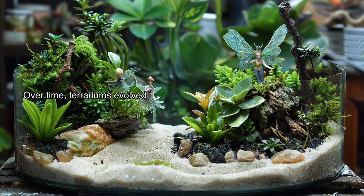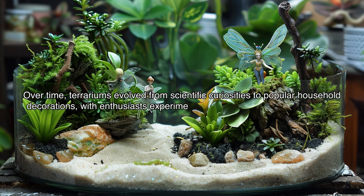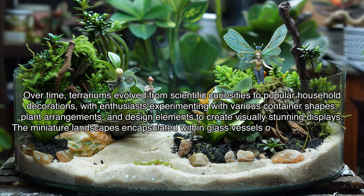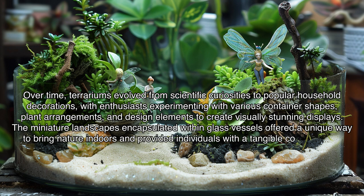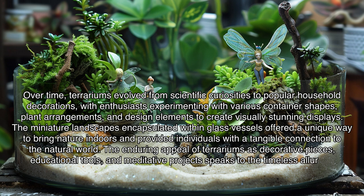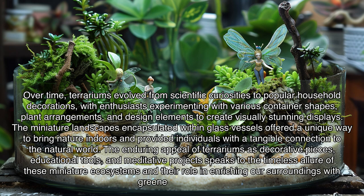Over time, terrariums evolved from scientific curiosities to popular household decorations, with enthusiasts experimenting with various container shapes, plant arrangements, and design elements to create visually stunning displays. The miniature landscapes encapsulated within glass vessels offered a unique way to bring nature indoors and provided individuals with a tangible connection to the natural world. The enduring appeal of terrariums as decorative pieces, educational tools, and meditative projects speaks to the timeless allure of these miniature ecosystems and their role in enriching our surroundings with greenery and beauty.